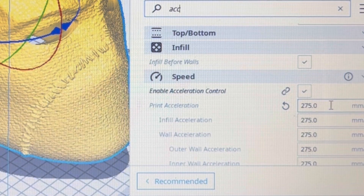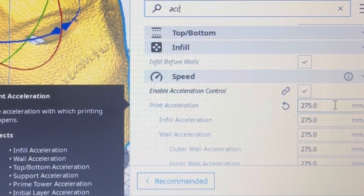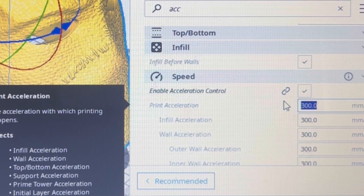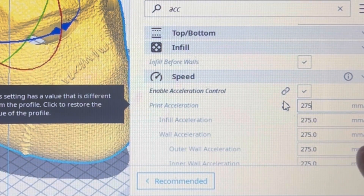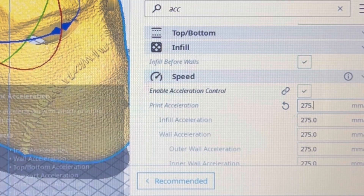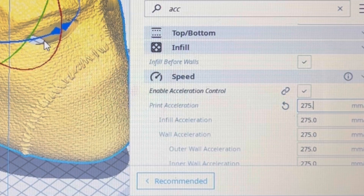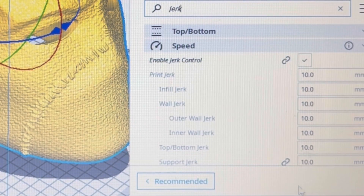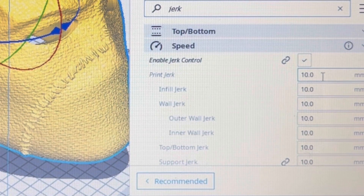Think of acceleration as basically the speed at which you are driving. The default in Cura is around 300 — old versions used to default at 500 or 600 and they've tuned them down. Slower speed isn't necessarily bad; it's more controlled and can help prevent unwanted movements and too-fast movements that could ultimately result in a layer shift. In conjunction with that are the jerk settings. With jerk turned up high, you're essentially slamming on the gas and then slamming on the brakes.